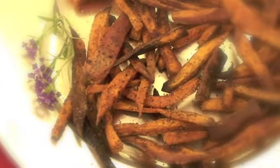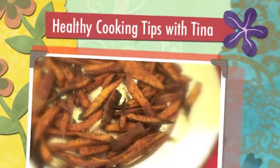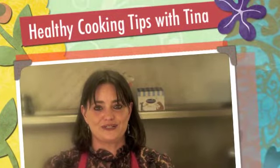In just a few simple steps, we've taken a yam and turned it into a delicious, nutritious, fat-free snack. Thank you for watching Cooking Tips with Tina, and see you again next month. Thank you.